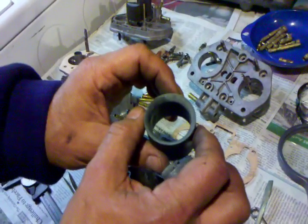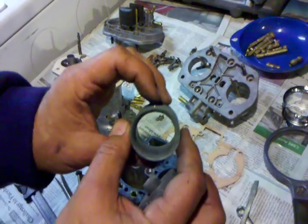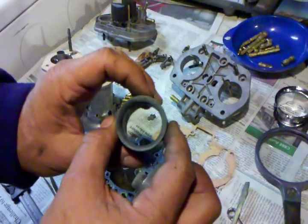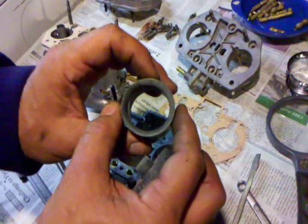The larger the choke size, the worse the low-end throttle response will be and the better your high-end horsepower will be. So really, in this case, if you have a really built-up 1800 or a built 2-liter engine and you're running 40 IDFs, you might consider going to a larger than 32 millimeter choke using the CB Performance parts.